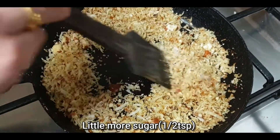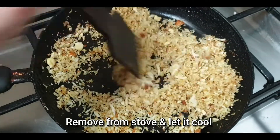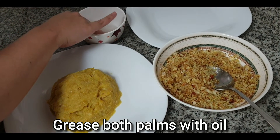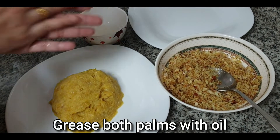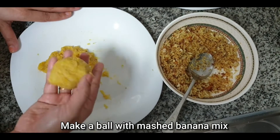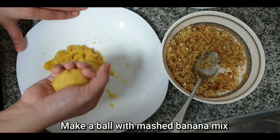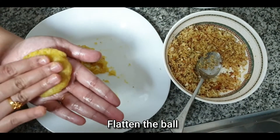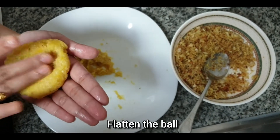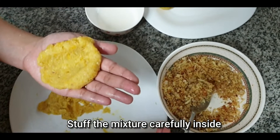Now I am going to fry it, incorporating it.